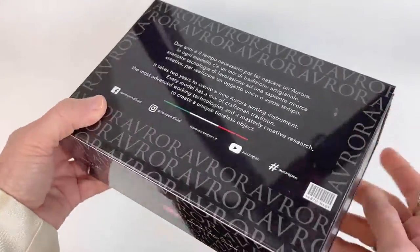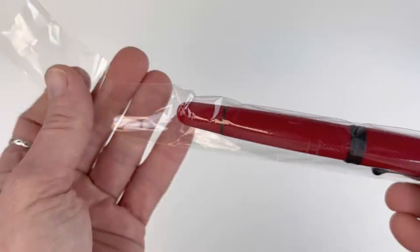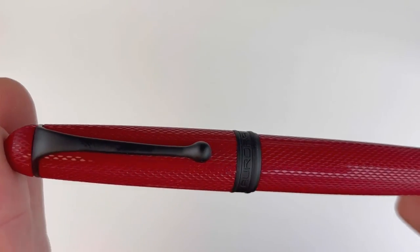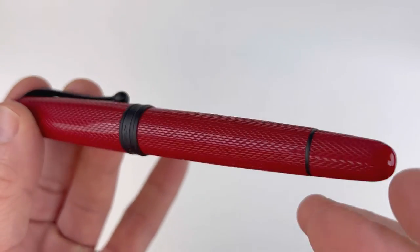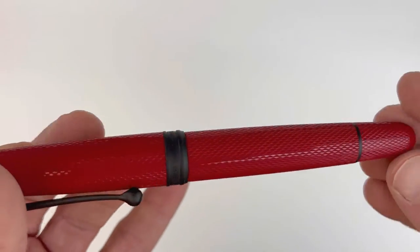Today we're going to take a look at a fun, exciting new release. This is from Aurora — this is the 888 Red Mamba Limited Edition. It's got a stunning red resin cap and body paired with a matte black trim, or as they call it, a black satin.